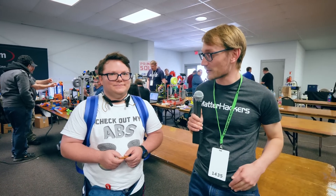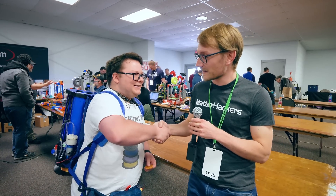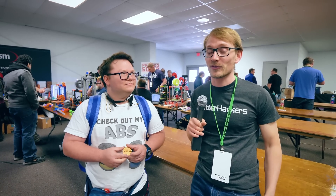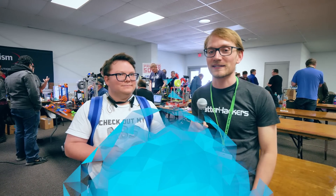What an awesome project. Thank you for your time. Thank you, appreciate it. Nice to meet you. And once more, thank you to the Maker Hive for making this trip possible. Stay tuned for more content from Maker Faire 2018.